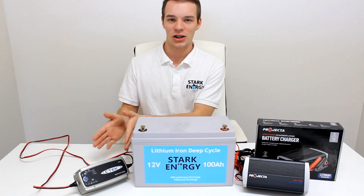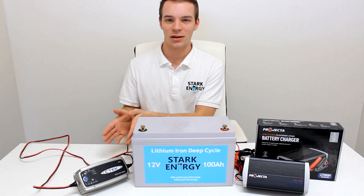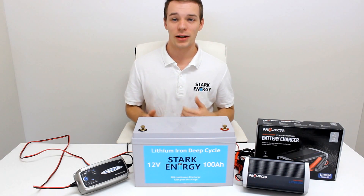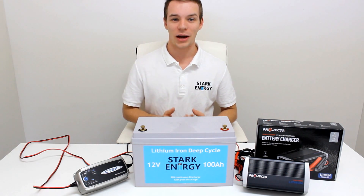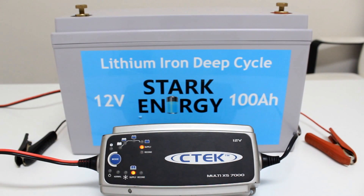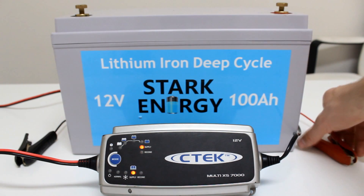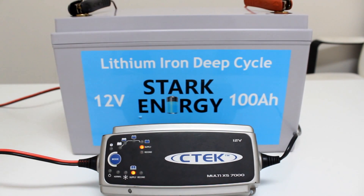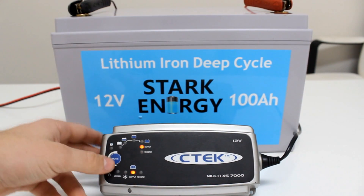A standard battery charger will usually detect the power coming from a battery to know when a battery is connected. However, this will not occur when a battery is in LVD. The solution is simple: turn your charger onto the supply mode and connect the battery as usual. After 15 minutes, the battery will be charged enough to return back to the normal charge mode.